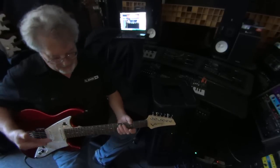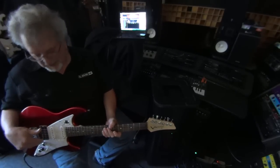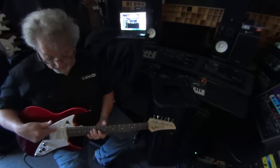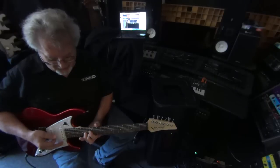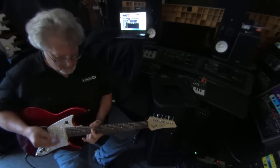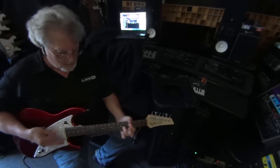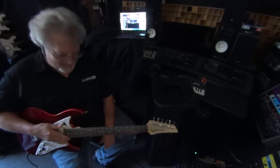Here's a cool example of something you can do with the James Tyler Variax and the POD HD500X. We actually have this in open G tuning on a Telecaster with no sixth string, which is exactly the way Keith Richards uses his Tele — no sixth string. He doesn't literally put one on; in this case we just turn it off. Keith Richards sound.